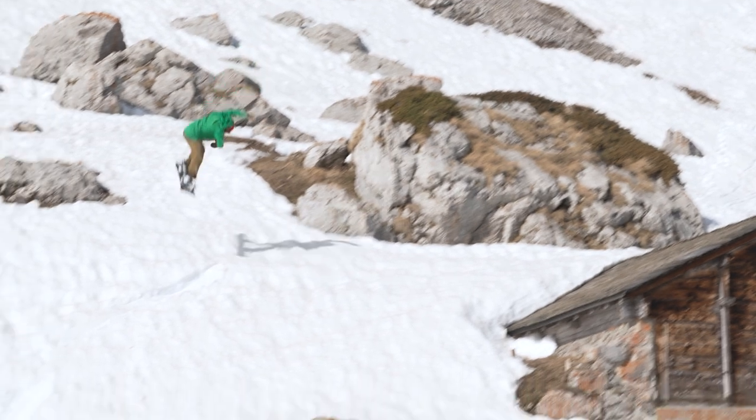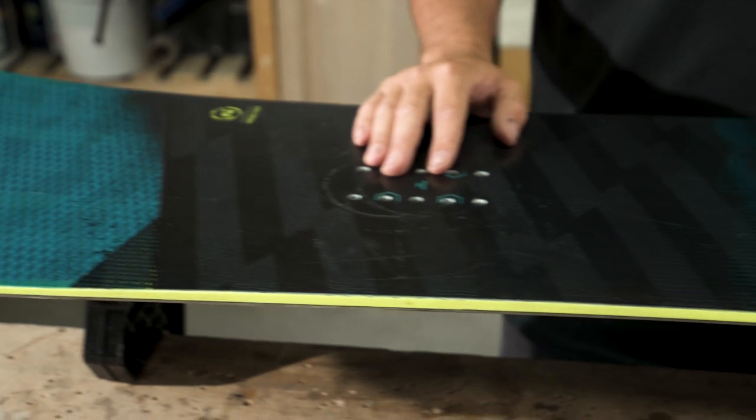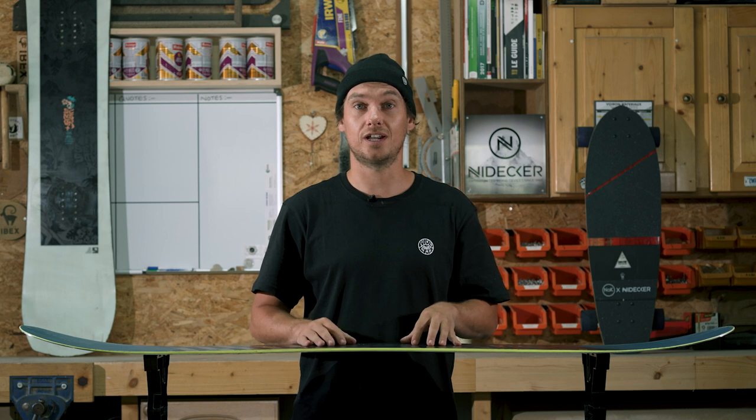When you want to go to the free ride and variable terrain, it also performs great there as well. A directional twin like the Merc here is a perfect option for all-mountain riders and for people just starting out.